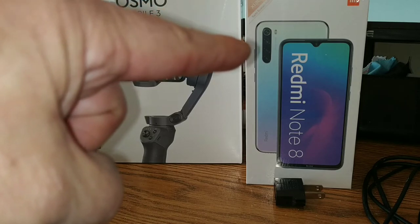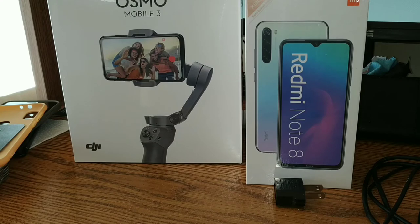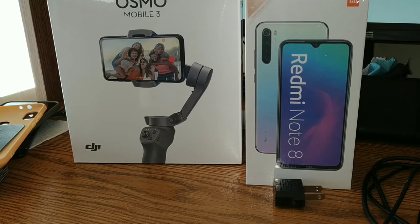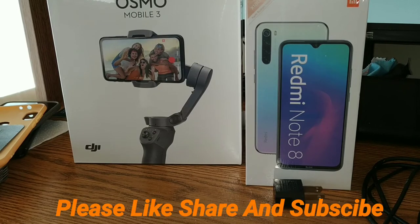Stay tuned tonight — we'll have the unboxing and initial impressions of the Redmi Note 8. We'll be putting our SIM card in there and it's going to become my daily driver. We're not going to cover up the back with wireless charging at first because we want to see how long that 4,000 milliamp-hour battery lasts.